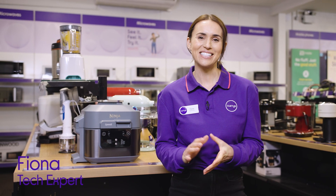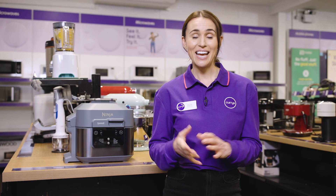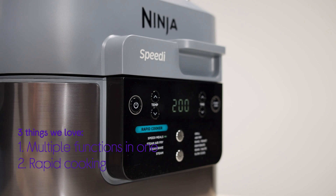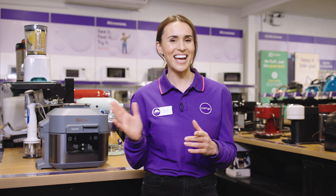Hi guys, it's Fiona from Currys and today we're going to check out some of the features of the Ninja Speedy. It has multiple functions in one, it saves you time with rapid cooking, and it helps to elevate your cooking giving you healthier, perfectly cooked meals. I'm gonna head to the lab now and check out this product in a bit more detail.